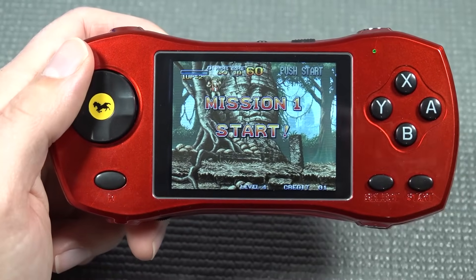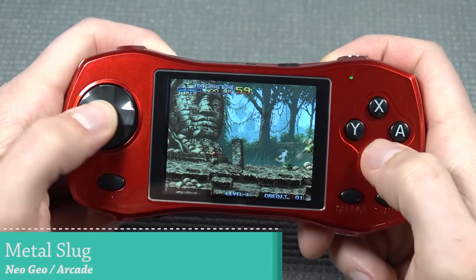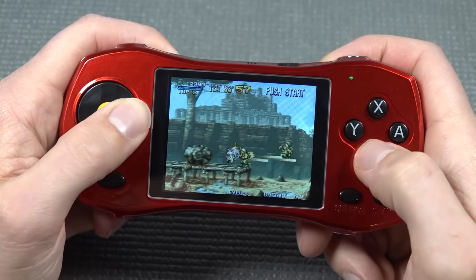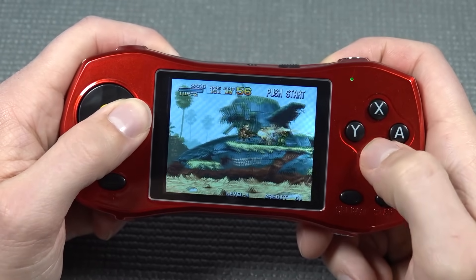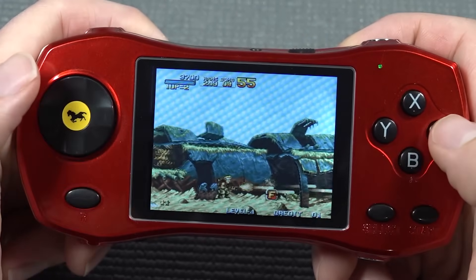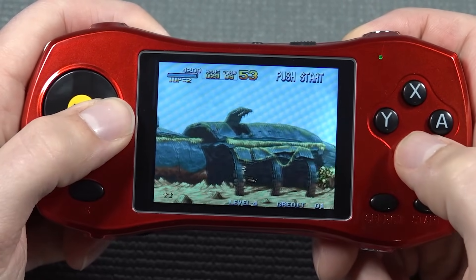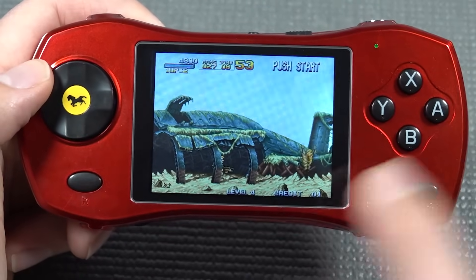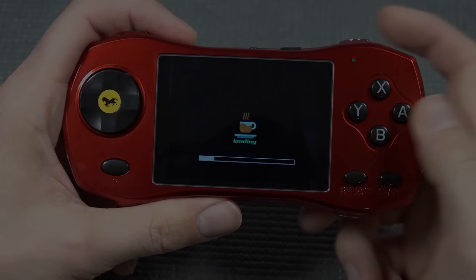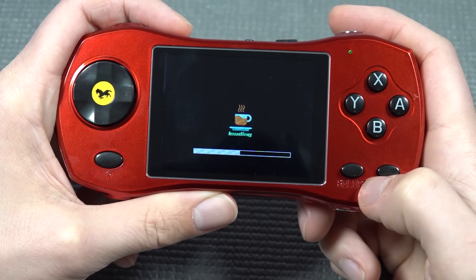Let's boot up the first game and see how the overall emulation is. The emulation is quite nice — no screen tearing, full speed emulation. The audio goes really loud. All the sound effects are here, so I'm quite surprised by the overall emulation. Scrolling through arcade games, depending on file size, there is a loading time like the old school days.